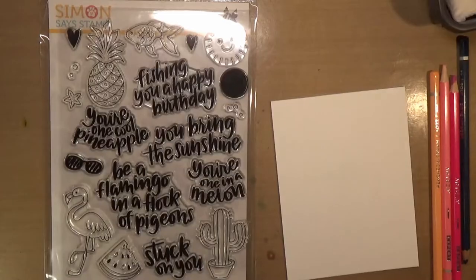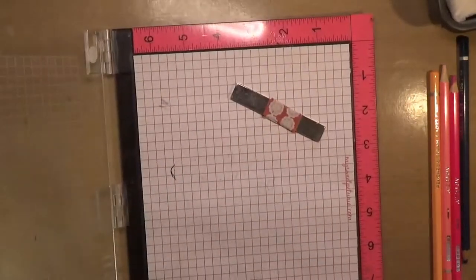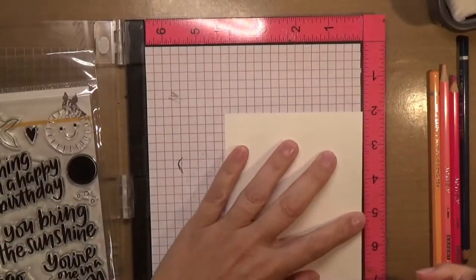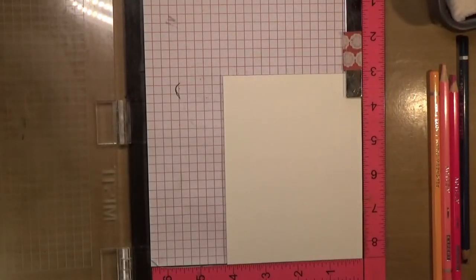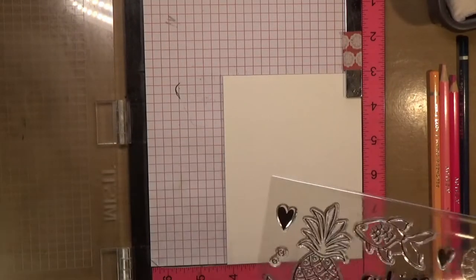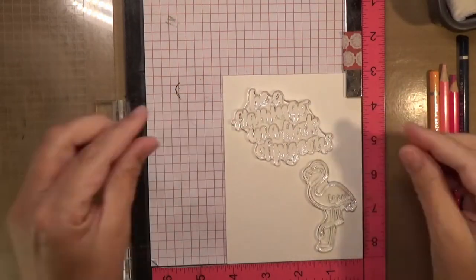Now on with the card for today. I'm using the Simon Says Stamp set 'One Cool Pineapple.' This came out in a kit earlier this summer and I've been wanting to make a card with it. Summer was just so busy, but I'm now getting time to create more projects, so I had to pull out this set and make something with it.